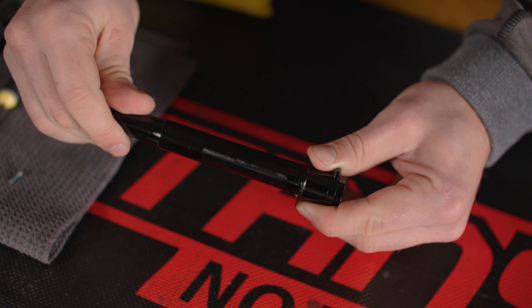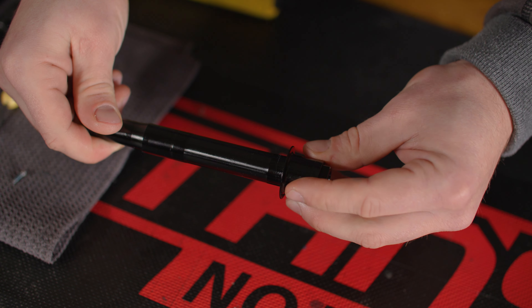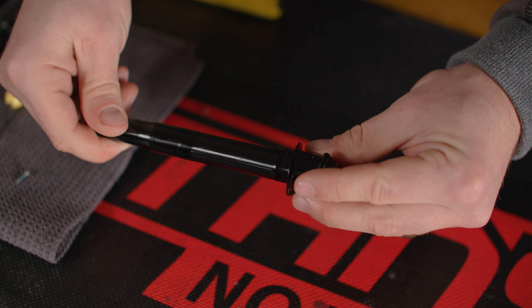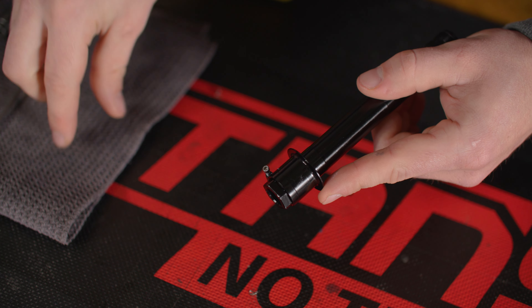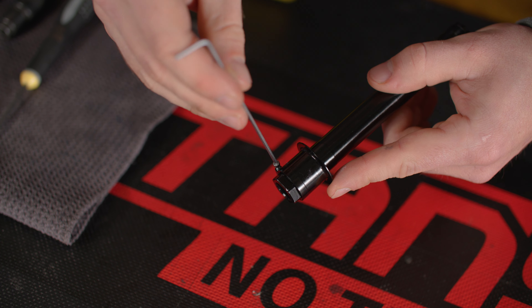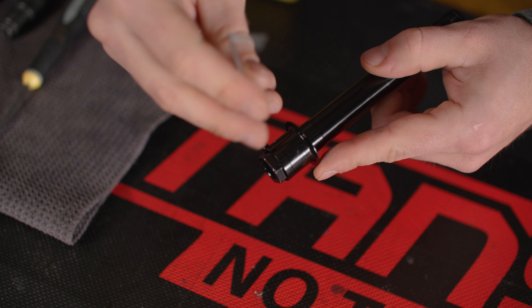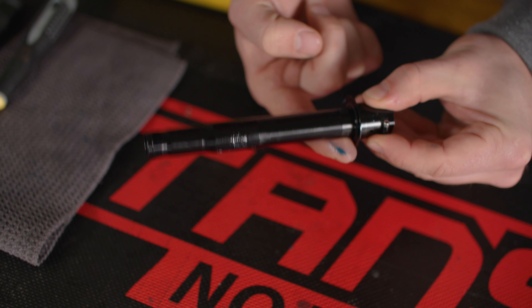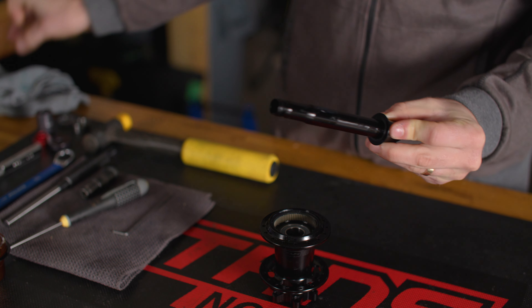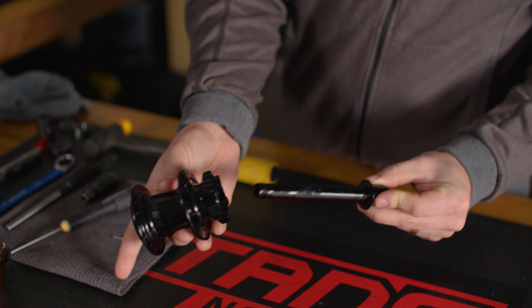Slide the preload ring onto the axle and rotate it until it tops out against the hex, then back it off one full turn. With a small dab of grease on the thread, install the pinch bolt into the preload ring — no need to tighten it at this time. Just before inserting the axle assembly into the hub, apply a thin film of grease to the bearing surfaces on the axle. The axle assembly can now slide into the hub shell from the disc side.